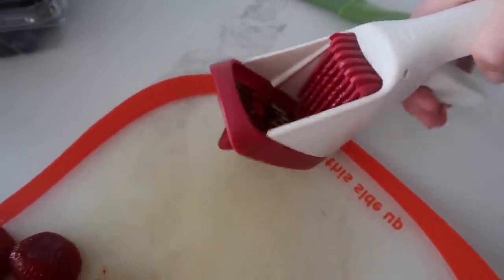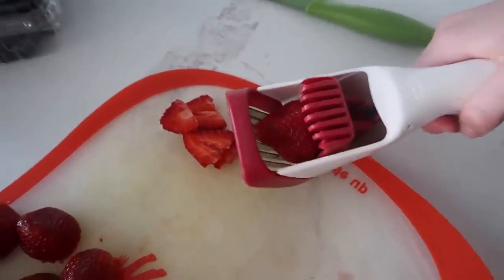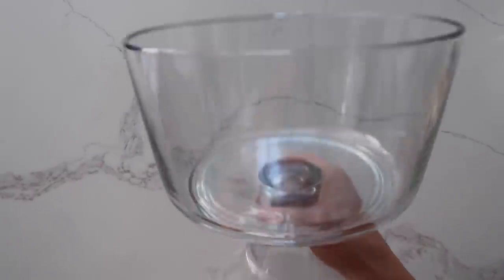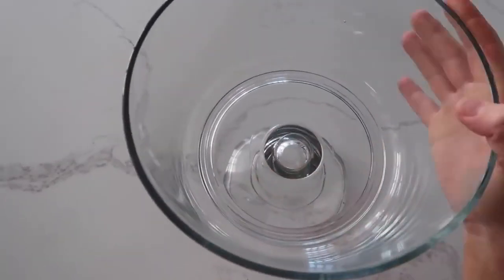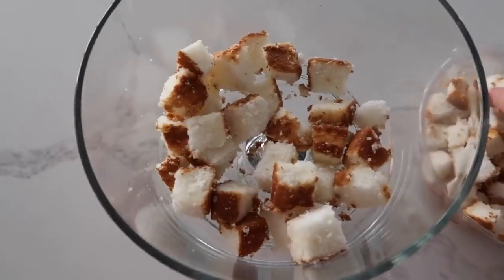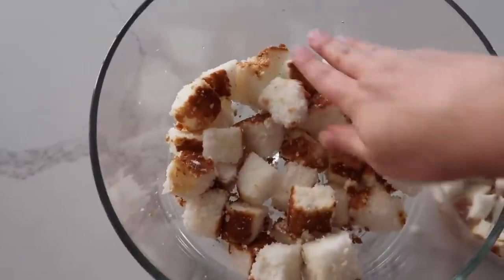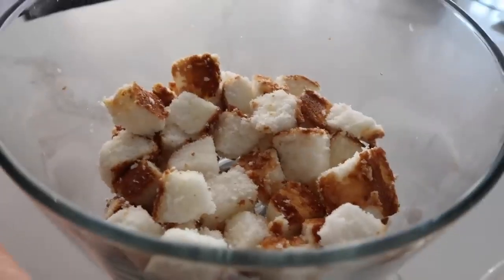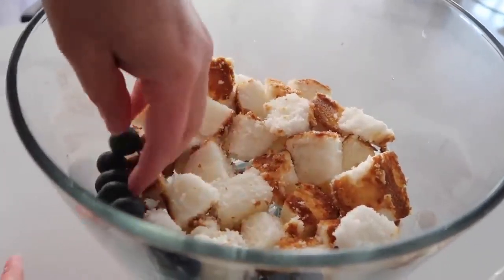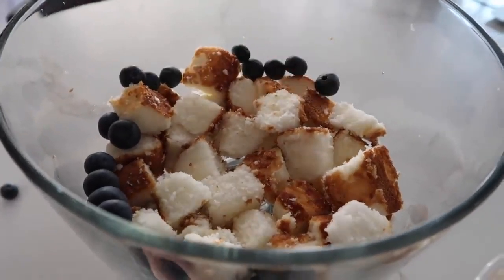I just wanna show you my strawberry slicer — you just cut off the green, put it in that little thing, and it just slices. It's my favorite. So we're gonna start with our trifle bowl. If you don't have one you can easily use just a glass bowl. You're gonna take half of the angel food cake and put it on the bottom of your trifle bowl, pat it down just a little bit. Now it's time for blueberries. The secret on making trifles really good is that you wanna get the edges first so you can see the layers.